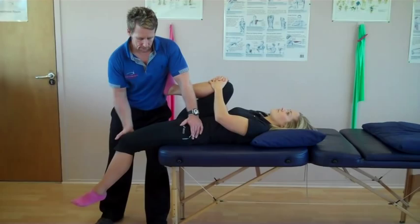So the TFL and IT band is relatively tight and we have a slight tightness in the adductors. The psoas is relatively okay, but we have tightness in the rectus femoris and slight tightness in the back.